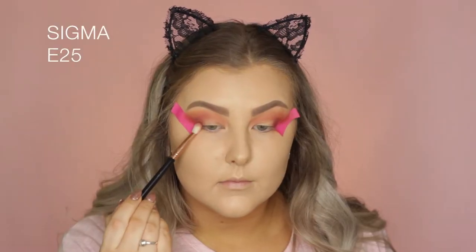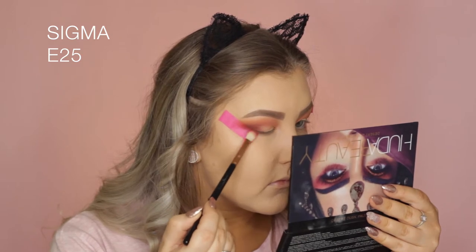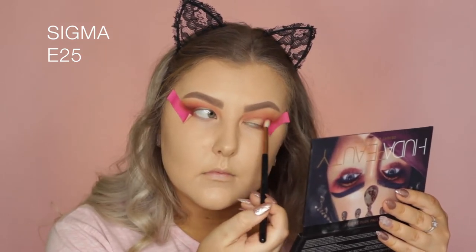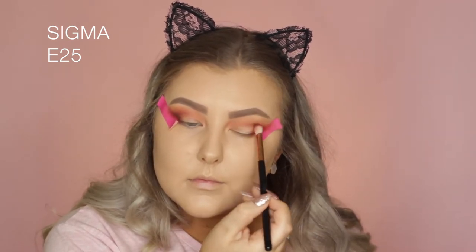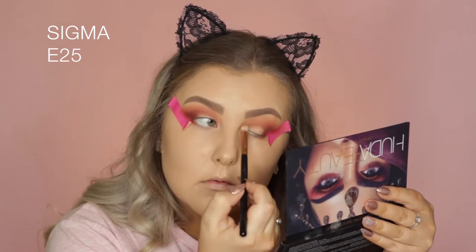Then taking the shade Auld, I'm doing the same thing — focusing this on the outer corner and building up the intensity. So once I'd sort of filled up the outer corner, I started to blend through the crease and drag a bit of product in there.